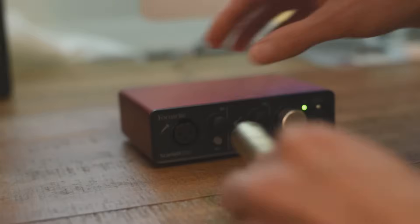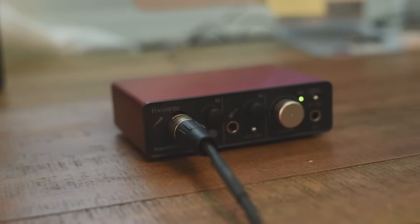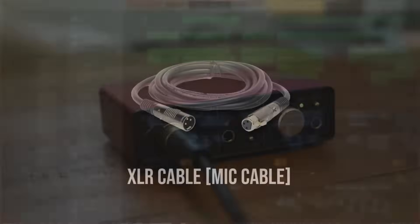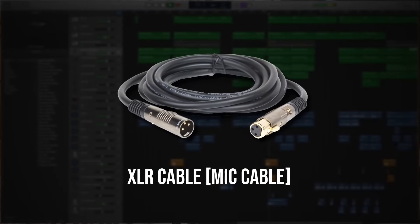Next, let's talk about how to hook up and use a microphone in GarageBand. You're going to need a microphone cable to plug into one side of your microphone, with the other end going into your audio interface. This cable is called an XLR cable, or a three-pronged cable.